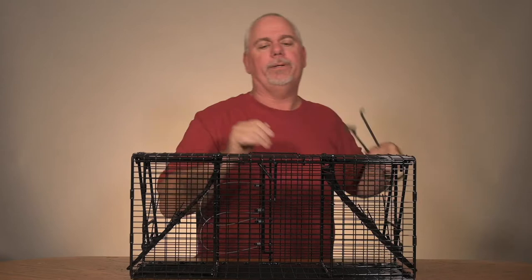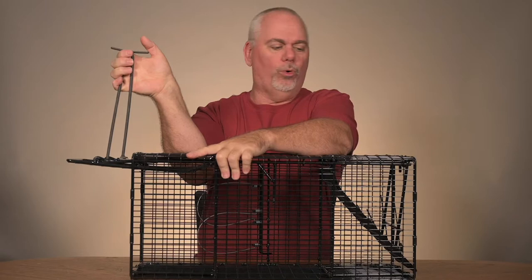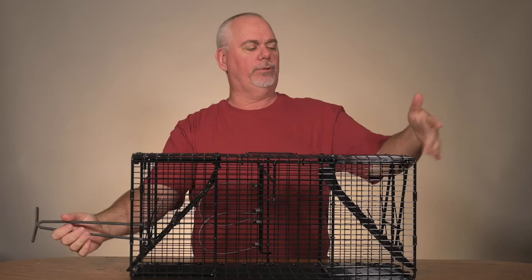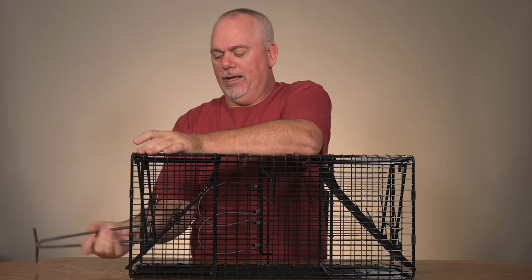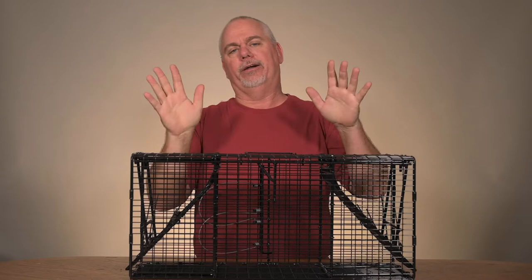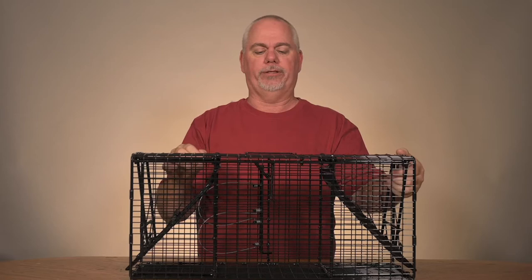Let's pretend we have a skunk inside and this is covered. All we have to do is come here, lift up, and we can either hold this or have a cable with a hook, hook it on, walk away from the trap, and the skunk will walk out the door — you don't even have to fuss with it. That's another reason why I really like this setter. If you don't have the setter, it's much more difficult — it's not that it can't be done, but the chances of getting sprayed are going to be much higher.